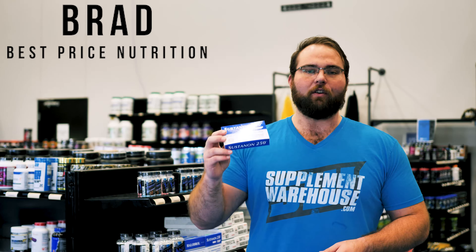How's it going guys? This is Brad from Best Price Nutrition. Today I am going to go over Sustanon 250 by Hi-Tech Pharmaceuticals.